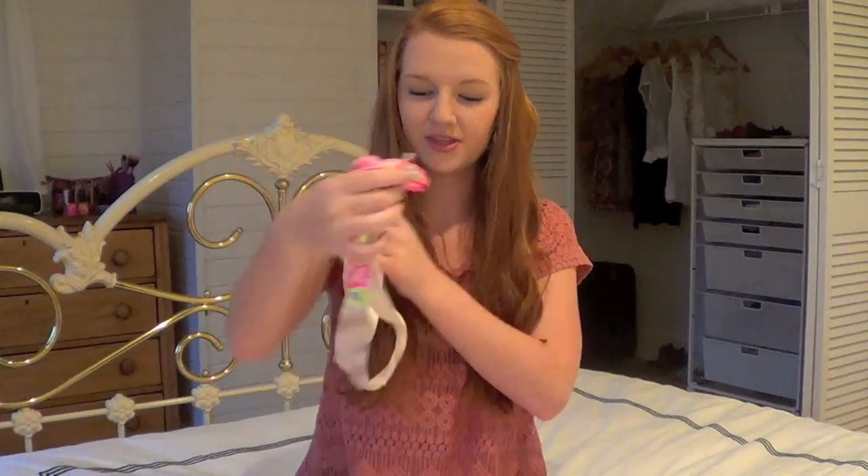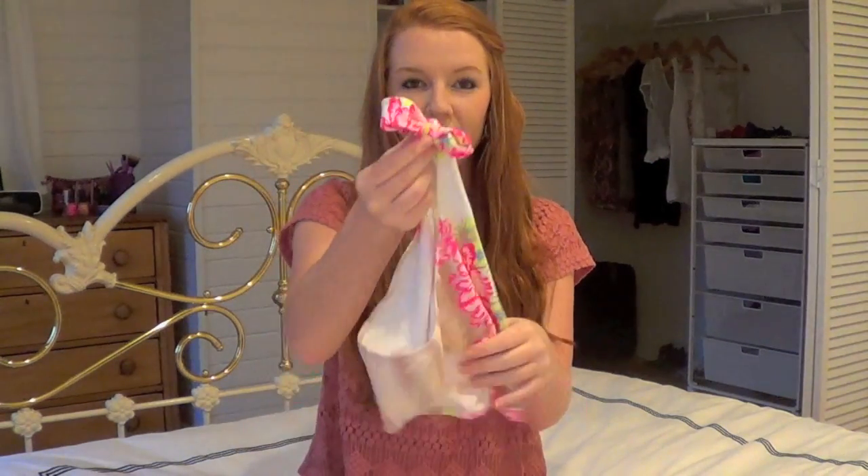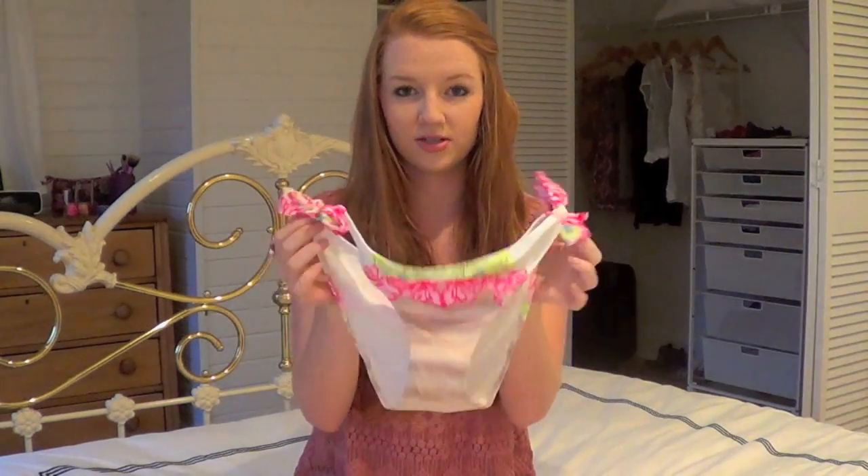For the other two tops, I didn't get bottoms because I just thought they would look better with just a plain black bottom. But for the ombre one, I wanted to get a matching bottom. It's ombre on the butt, ombre on the front, and it has two little ties on each side with the pink and green flowers.